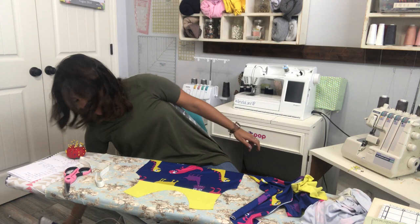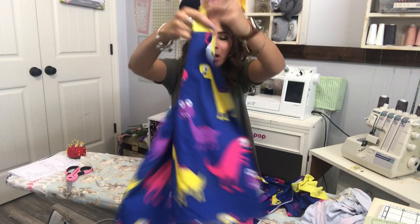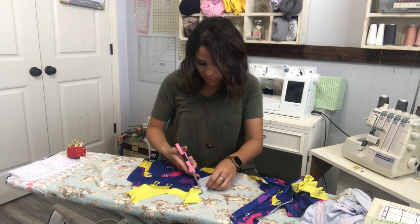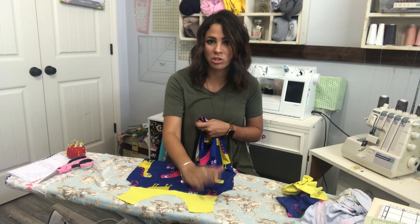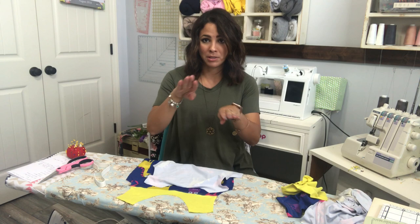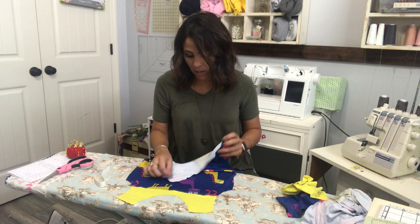If you want to top stitch, go ahead and top stitch right now, then steam that piece down. Now you're going to do the same thing to the back — attach the back bodice bottom to the back bodice top. What I did is I made one whole piece for my back bodice because I didn't have enough of this yellowish fabric. I grabbed my pattern pieces, overlapped them at the quarter-inch seam allowance, and just created one piece for the back.